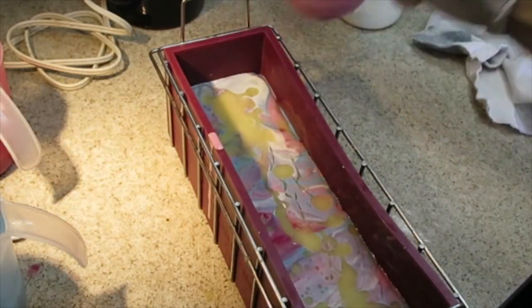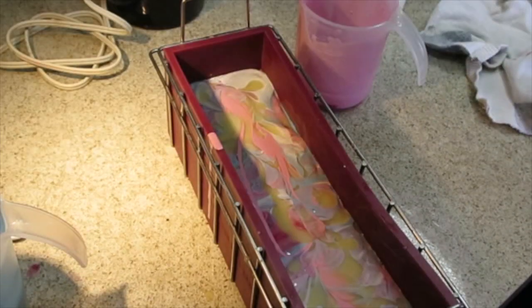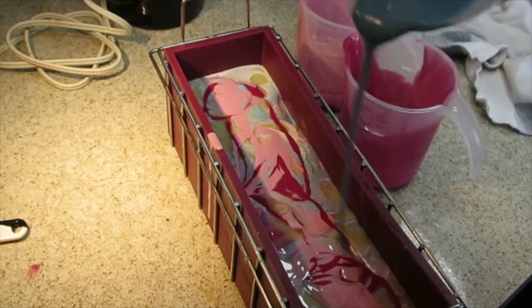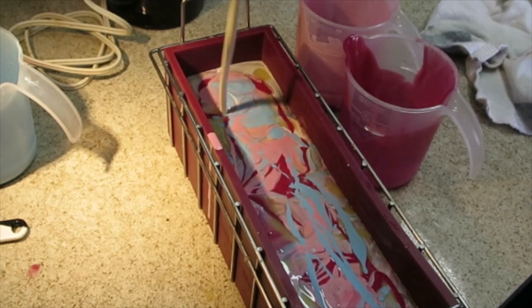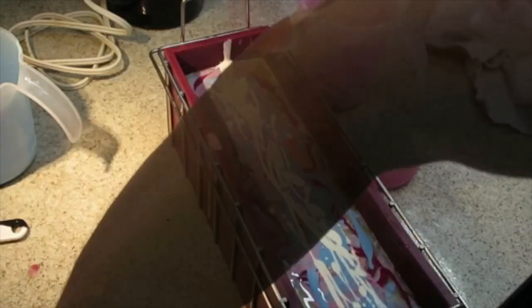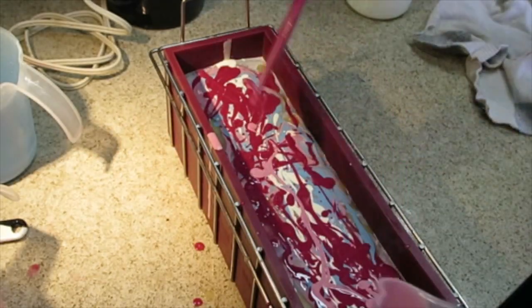Let's get the rest of it in there, starting with my light pink again. Keep some for the top — dark pink, blue, and the white. Now I'm going to pour from closer to the soap so that it stays on top, then the blue, and finally the white.